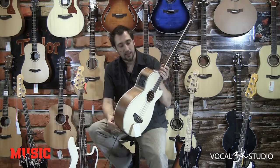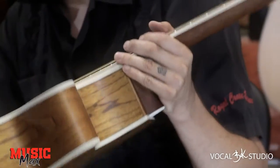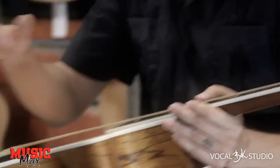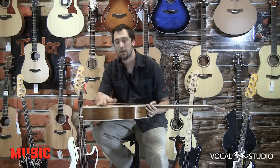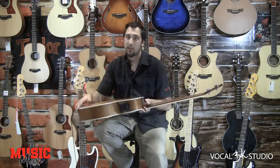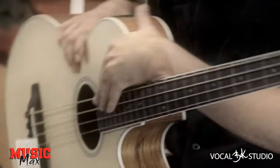...manjši bass, zelo lušno ga igrat glih zaradi njegove oblike. Takole je sestavljen je iz masivne plošče v spredaj, se pravi v spredaj je masivna smreka, odzadaj pa je laminirana jesen. To je standardni, ima standardni mahagonijov vrat s 22 prečkami.